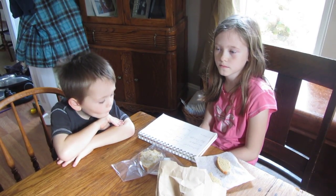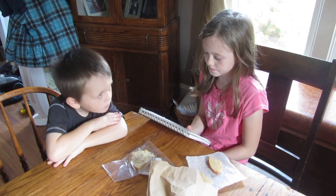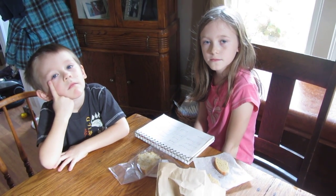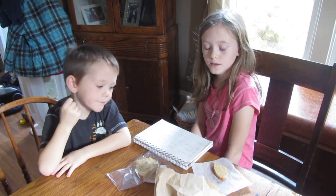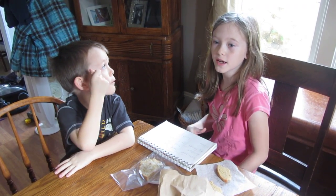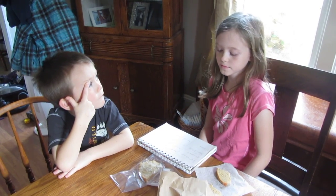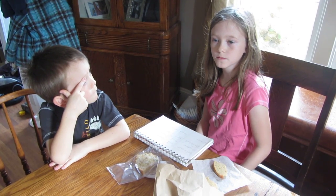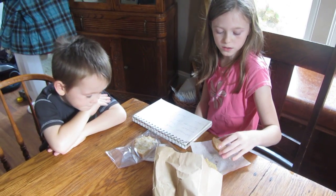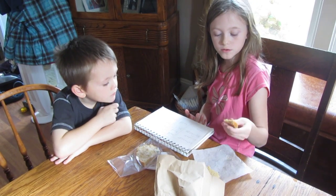The bread was placed in those environments about four days ago, and this morning we went around to check the results of the experiment. A chart was made to help collect the data. With any experiment, we learned you have to have a control group. The control group was the kitchen counter, because it doesn't have too much heat and it's not really cold — it's about normal temperature, which is also a normal place to store bread.